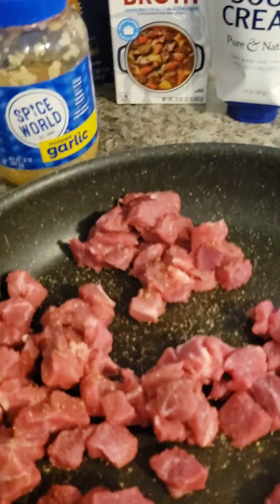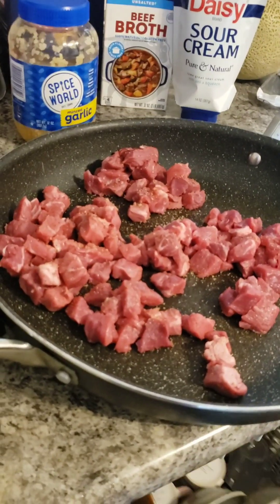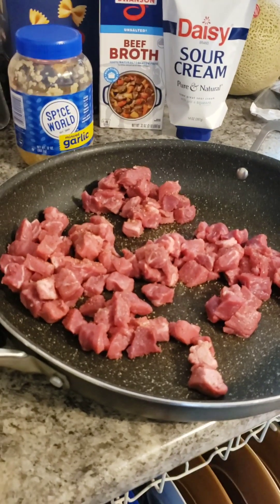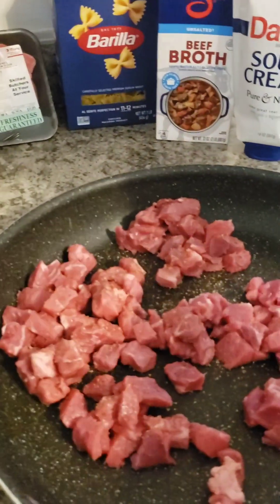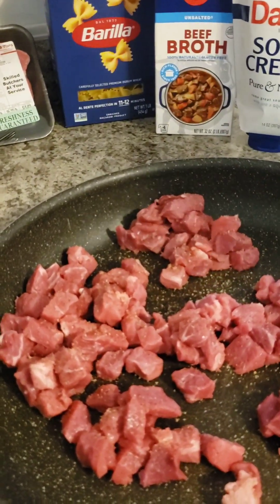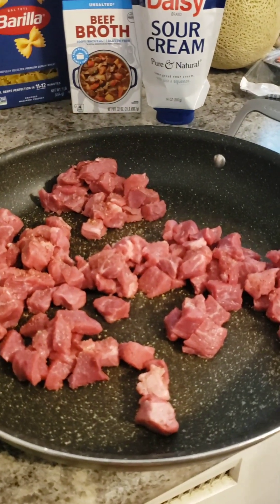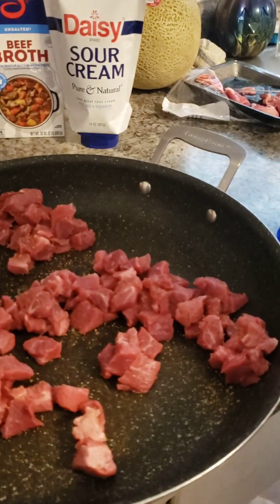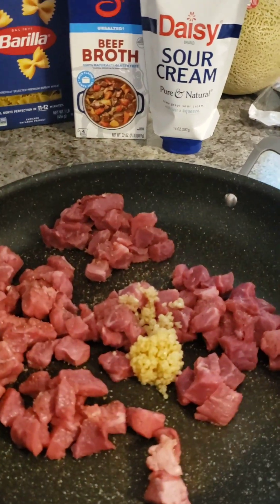After we brown this up, we're going to put some beef broth in there and let it boil for a little bit. Then I take the meat out because it makes it easier to make the gravy, less chunky. And then I just take one good-sized scoop — it also helps flavor the gravy. So much stuff helps flavor the gravy. There we go. Now we're going to brown it up.